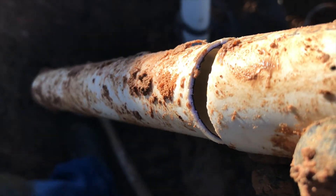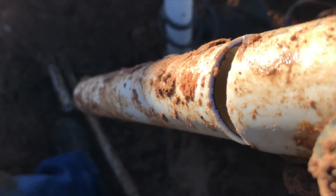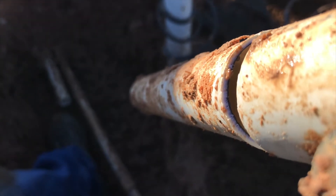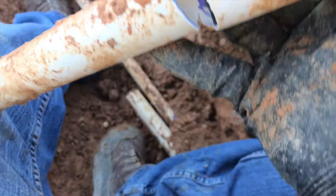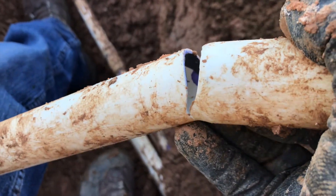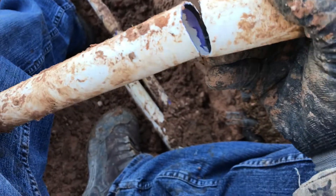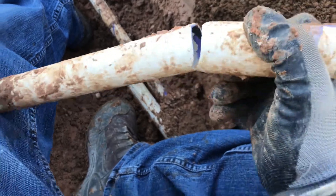You can see we used purple primer here — it's part of Texas state law — and that primer has gone almost all the way through that PVC. You want it to penetrate, but not that much. You can see the primer went past the bell end, and the glue did as well. I actually was the one who did this, so it's a good example for me to see.